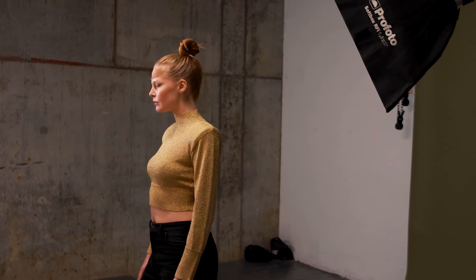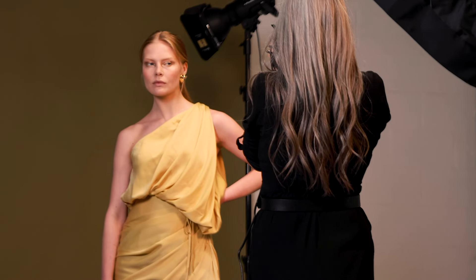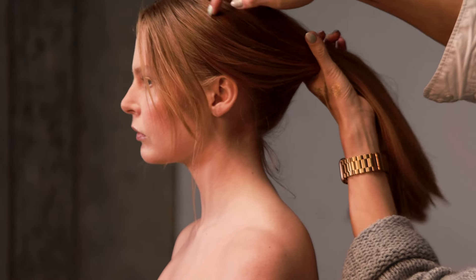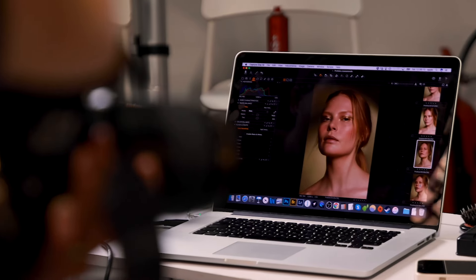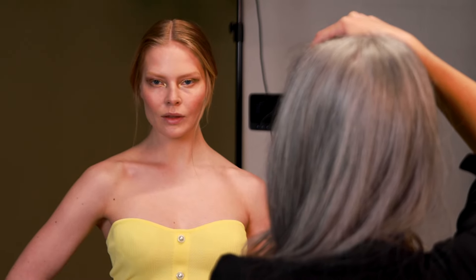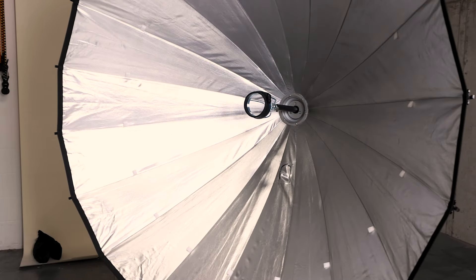Increasing its harshness and focus, I also added a grid to focus the light on the subject even more. Positioning was key here, as the hard shadows needed to fall in the perfect place to look their best. The slightly rough silver lining of the Soft Zoom Reflector makes the lighting forgiving and creates a smooth fall-off every time, which is very helpful.